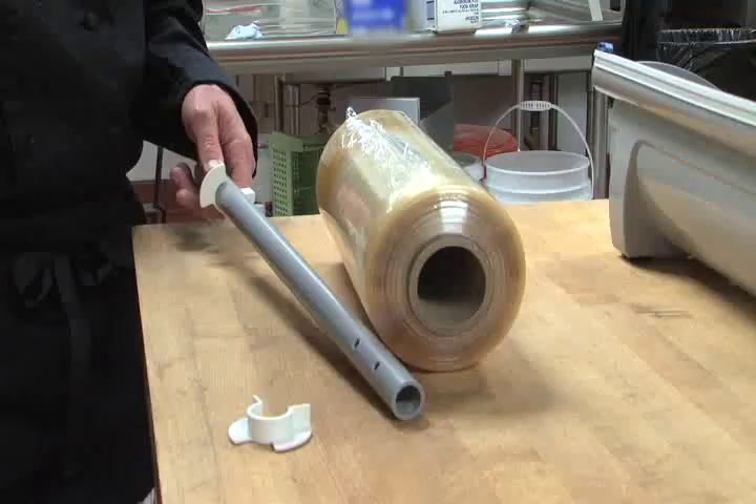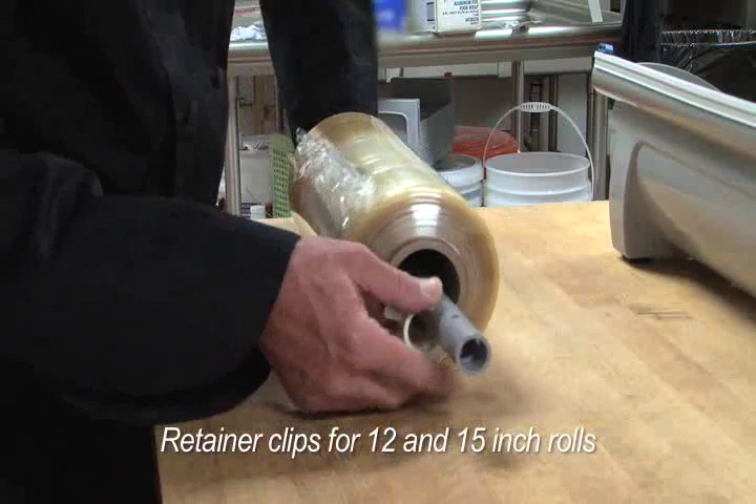For 12 and 15 inch rolls of film or foil, use the provided retainer clips to center the rolls on the dowel rod.